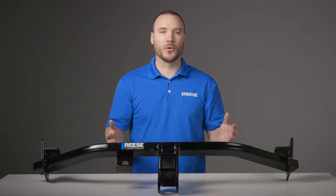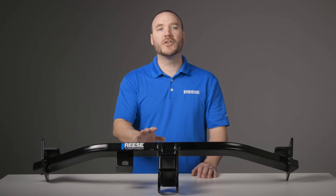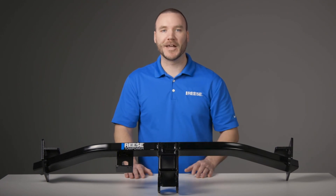And that's it for the Reese Class 3 trailer hitch, part number 84074. For more information on this and other great products from Reese, visit ReeseProducts.com.